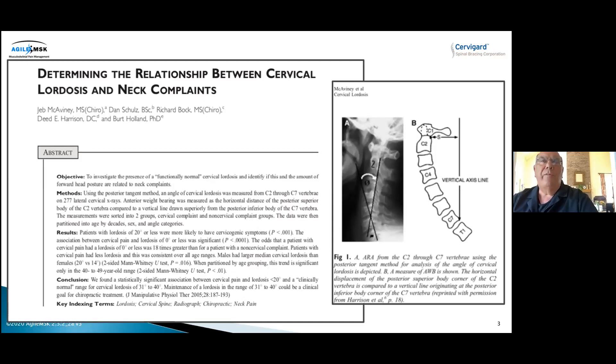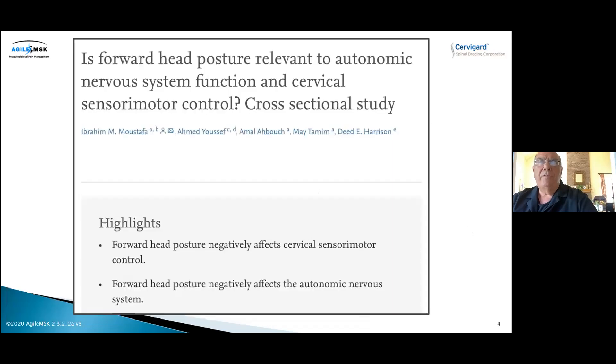This first paper set out to determine the relationship between cervical lordosis and neck complaints. They took 277 patients, took lateral cervical X-rays, measured their necks, and recorded who had neck pain and who did not. They found that people who had lost their normal forward curve in their neck had increasing amounts of neck pain — to the point where if your neck was straight up and down, which we commonly see with forward head posture, there was an 18 times greater likelihood you would have neck pain. That's a pretty big statistic.